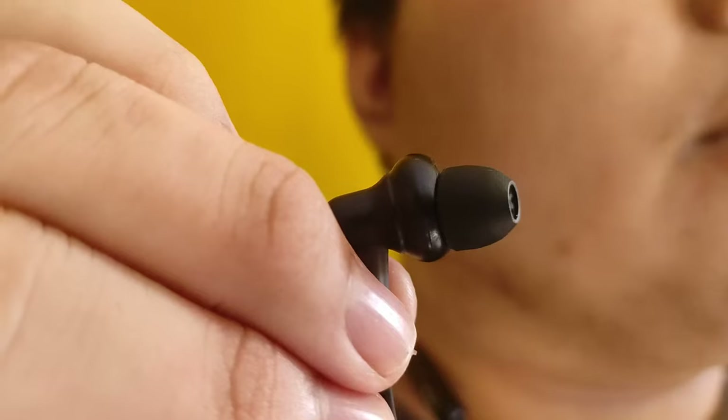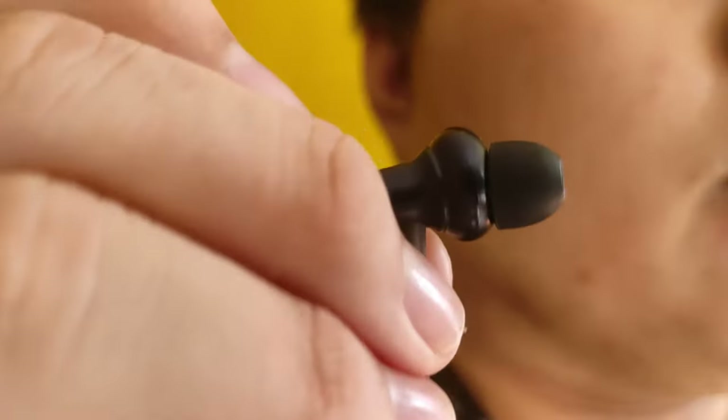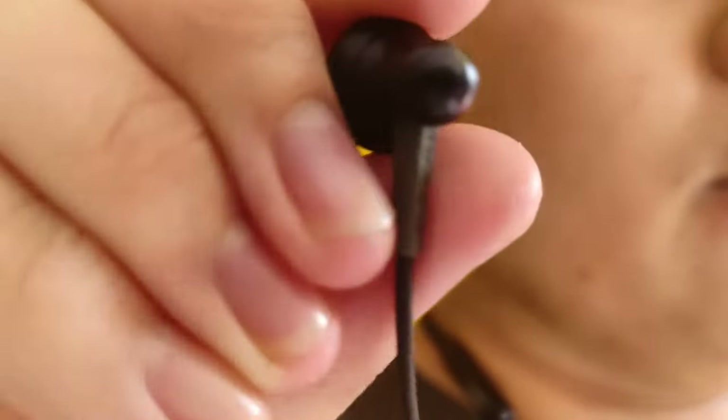If I had some not-so-good things to say about this neckband earphone's design, battery, and charging choices, there's one thing OneMore kinda perfected — and that is the sound quality. OneMore is well known to be one of the best Chinese audiophile, or chi-fi, brands as coined by LF Reviews in the market right now.